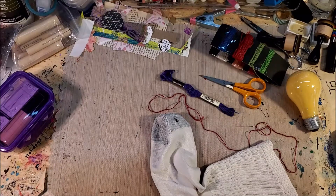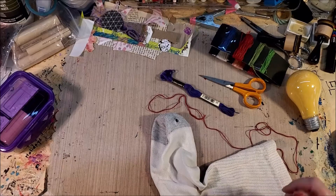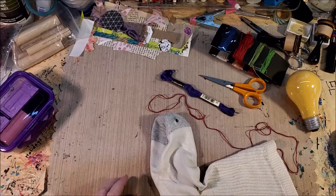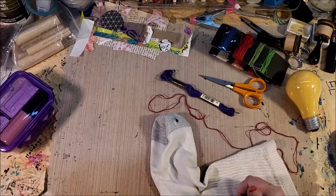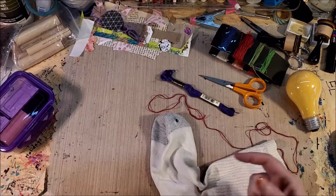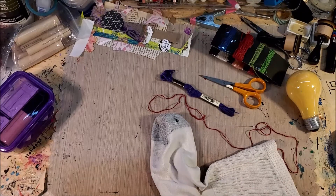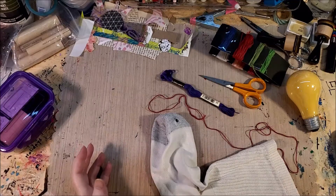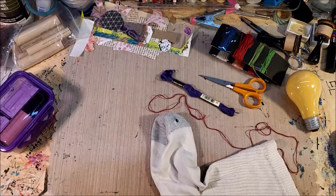Hello everyone. Last week in one of our live streams with Lisa, I was waiting for two o'clock and I was darning a sock. The needle, threads, and scissors were all sitting right here and I had about 20 minutes before the video. I didn't quite finish, so I was finishing it as we started the live stream, and everyone said I needed to make a 'how to darn a sock' video. I realize that's not exactly what this channel is about, but my channel is a lot about reusing things, recycling things, and keeping things out of the landfill.